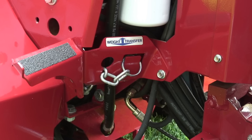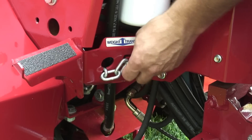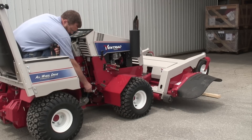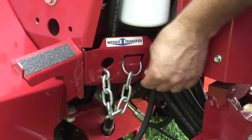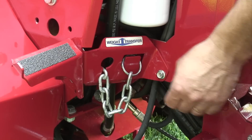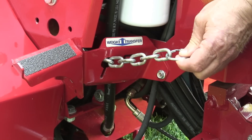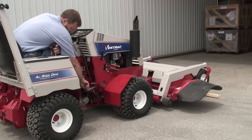The amount of chain pulled through the keyhole determines the amount of weight being transferred. To increase, lift the ring off the holder, and while raising the front hitch, pull the chain through the hole and place the chain into the desired hole location. To decrease, raise the front hitch to release the tension on the chain, and then lift the chain while lowering the hitch.